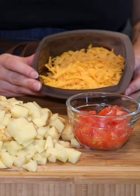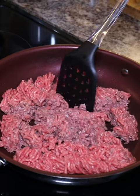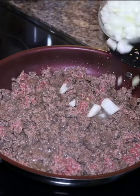This is definitely up there as one of my favorites. It is all of the delicious flavors of a cheeseburger, but in a casserole. So follow along with me if you want to make it.